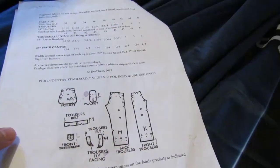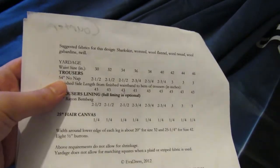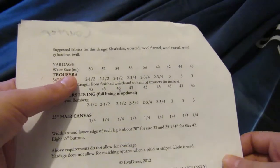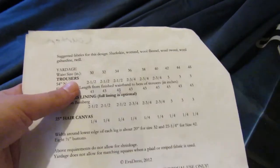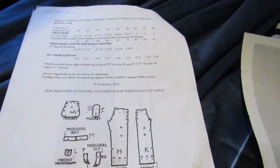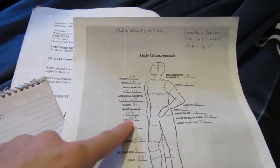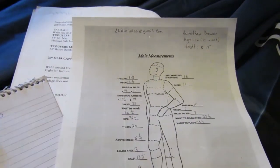The way I start is with whatever measurements the pattern has. And this pattern, very annoyingly, only has the waist measurements. So I'm going to go based off of waist and then match that off of the customer's measurements. First thing I do is write down the measurements of the pattern — this one only has one — and then I'm going to look at his measurements.